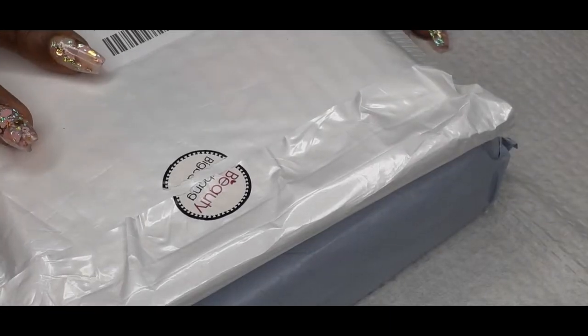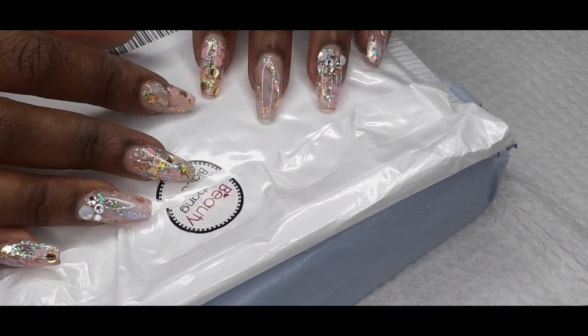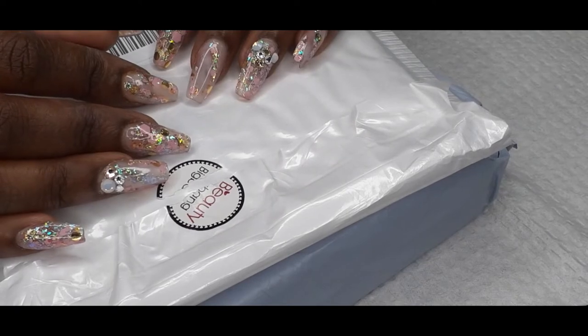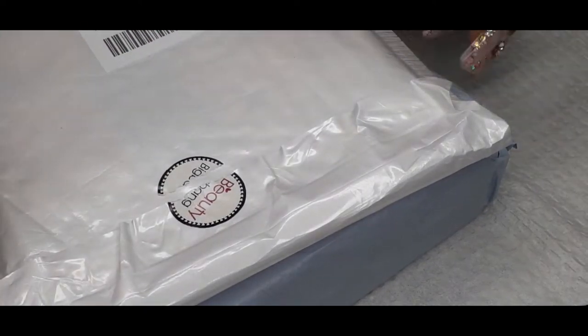Hi guys, so today I'm back with another haul and this haul is from Amazon. Alrighty, let's get started.